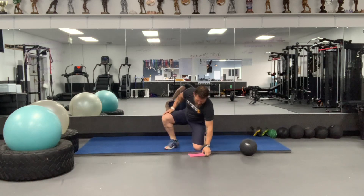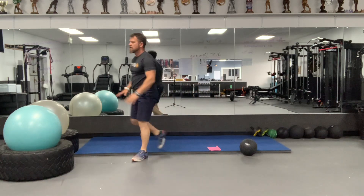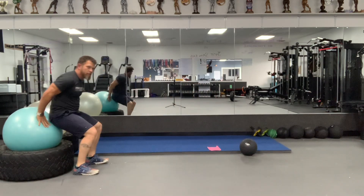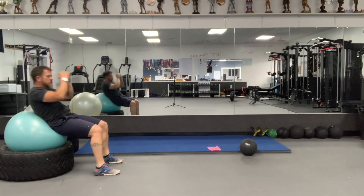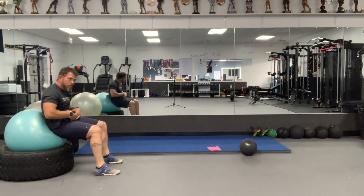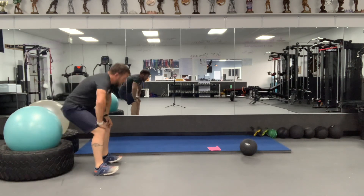Then we're going to go to 20 exercise ball crunches. You're going to lay back with full extension, open up the abs, and then crunch coming up — squeeze, exhale. Use your lower abs as well as everything in between.